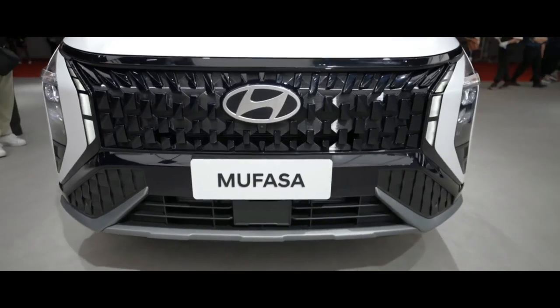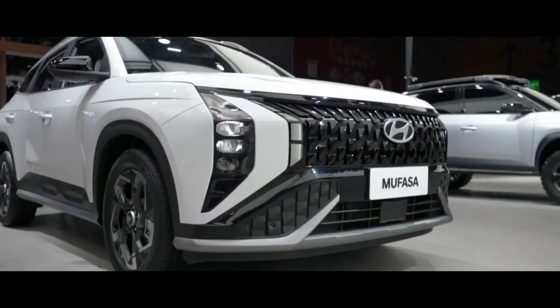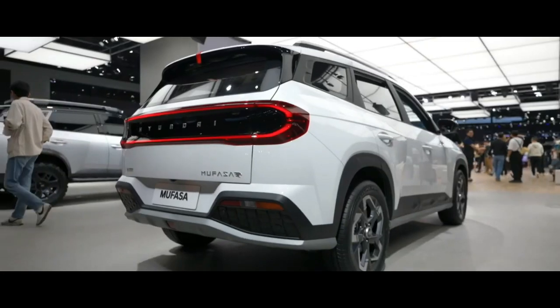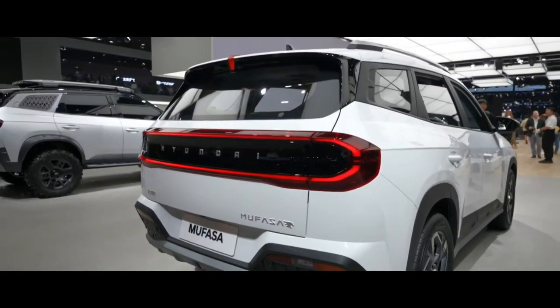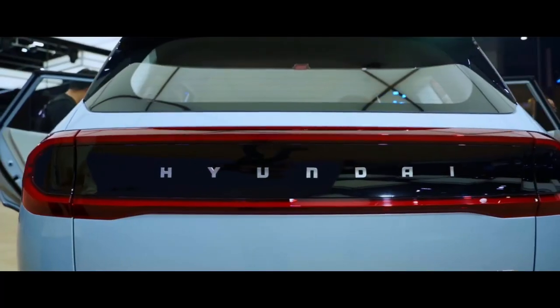Speaking of the rear, the design here is as striking as the front-end styling. The C-shaped LED taillights are connected at the bottom and top, forming a full-width oval with a body color finish. The third brake light is a vertical unit in the center of the roof spoiler. Lower down, the bumper features sporty trim elements and a fox kit plate.